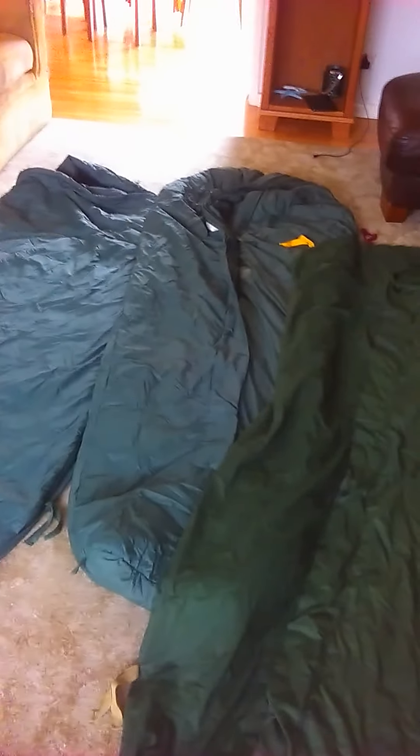It also comes with two stuff sacks — the larger one and its smaller brother — and then obviously the British Army Gore-Tex Bivy for it all to go inside. It's a very, very good system. It's worth a look if you can find one; there's not many out there. Thanks for watching, goodbye.